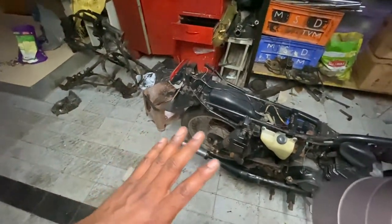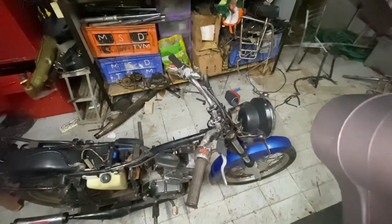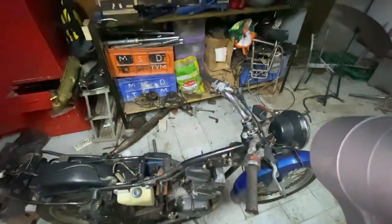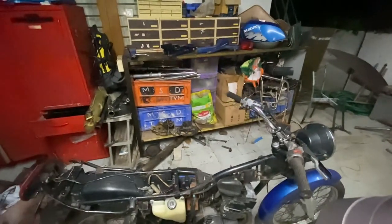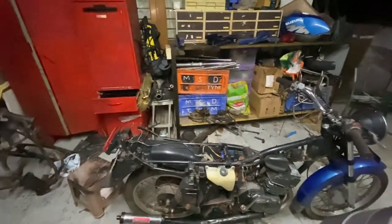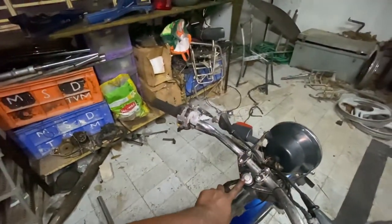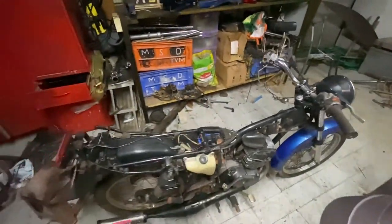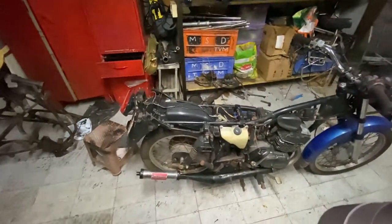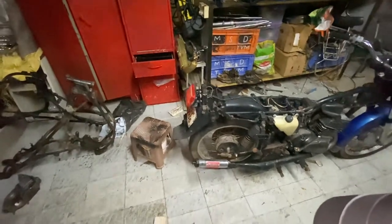Once I dismantle everything, I use boxes to organize all the parts. I have three boxes but need one more given all the stuff. I keep all the nuts and bolts together and send them for zinc dipping. Things that need plating — like the handle bolts — go for chrome plating. The amount of plating needed on this bike is pretty minimal. This is going to be a full frame-off restoration.